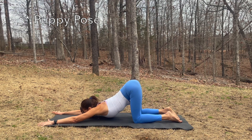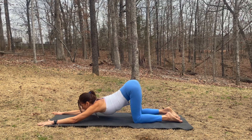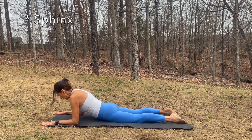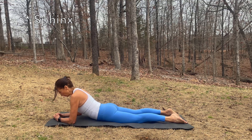Inhale, exhale. On the next inhale, plant your hands into the mat and just shift forward to come to your belly. Forearms into the mat, elbows and shoulders aligned. Inhale, exhale — sphinx pose.